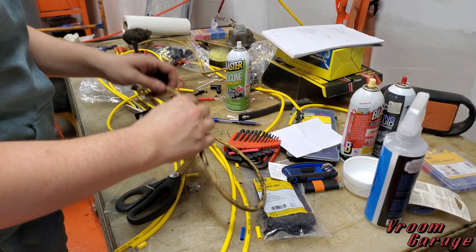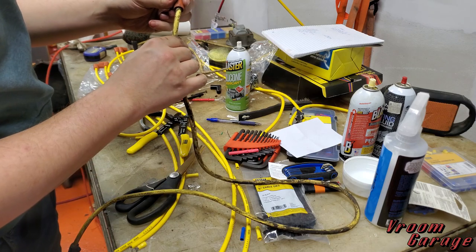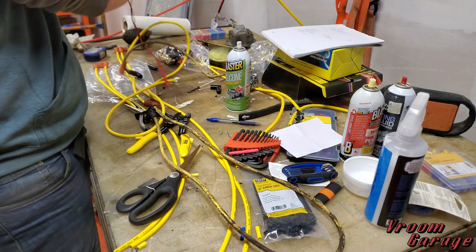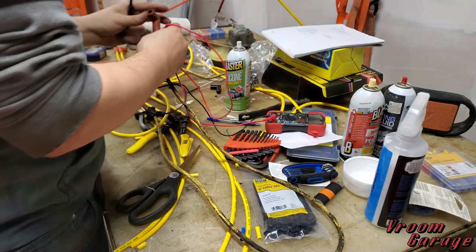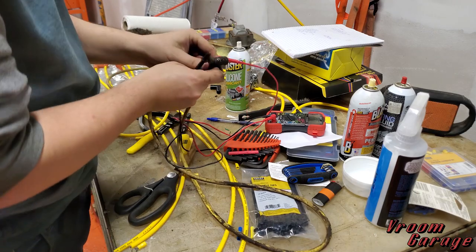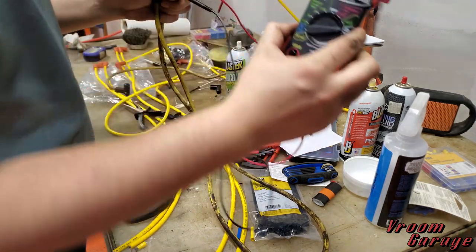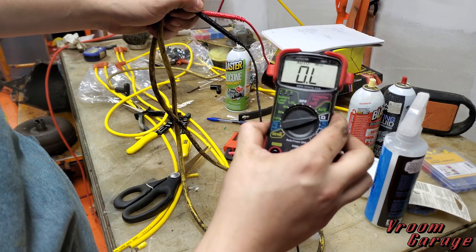If you're ever curious about whether your spark plug wires are bad, a few things you can do: obviously look at them for any visible issues — we looked inside these ones and they're really rusty. Take your multimeter, set it to ohms so you can see the resistance. Put the positive on one end and the negative on the other end of the wire. As you can see, there's no resistance at all, so it's not actually working.